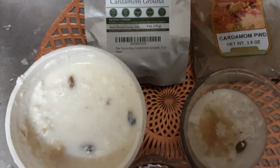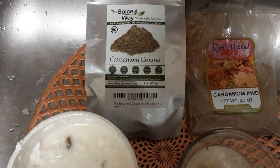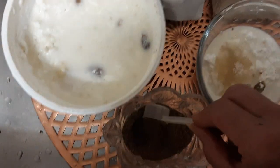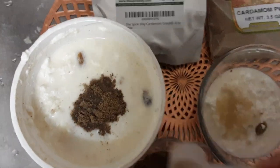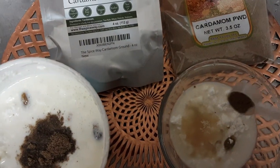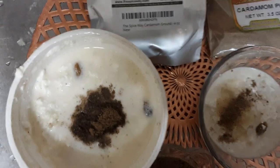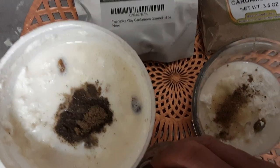I also put cardamom. You can use this brand or this brand. This was gotten on Etsy because Etsy is pretty good when it comes to herbs, although a lot more expensive. I'm going to put more because I put some last night, and this is pretty strong, but for a dessert like this it warrants it — if you could only smell it. This is what the Turkish use in their Turkish coffees, called cardamom.